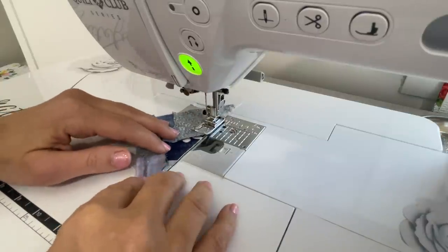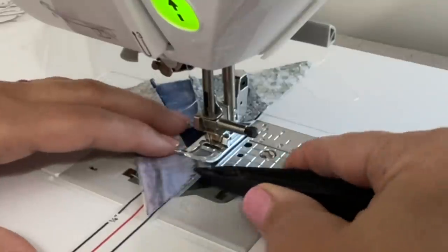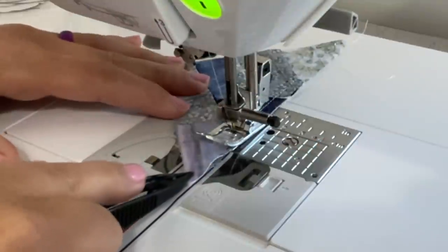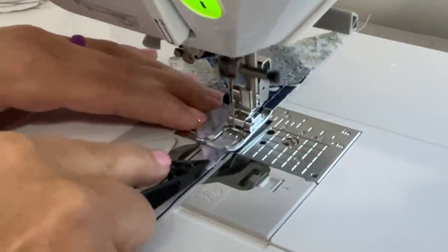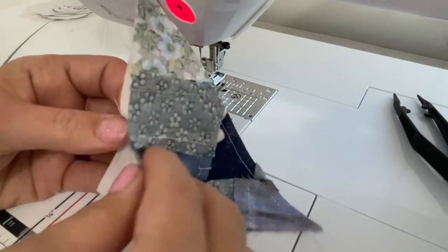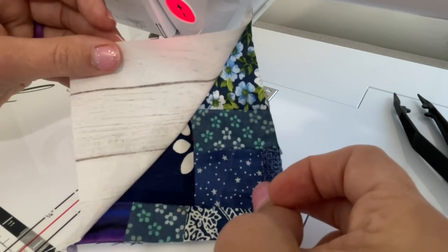Be sure to use the same exact seam allowance on every single diagonal piece. This ensures that we'll have better alignment at the end when we connect everything together — we want to be consistent every time, otherwise it's going to be all crazy. Remember: controlled chaos.